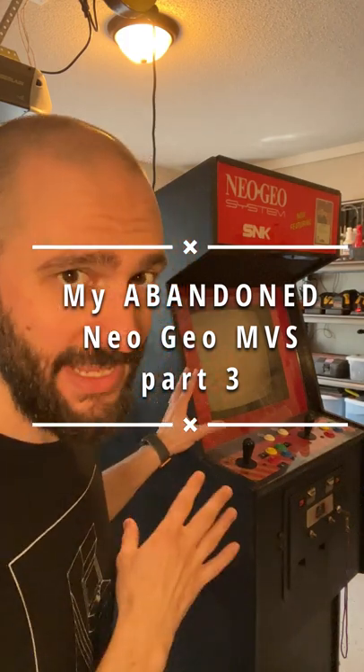This Neo Geo cabinet is a conversion cabinet, meaning it used to be something else before it was converted into a Neo Geo cabinet. So let's strip this paint off and see what the heck this used to be.